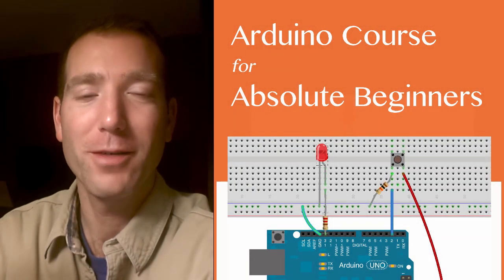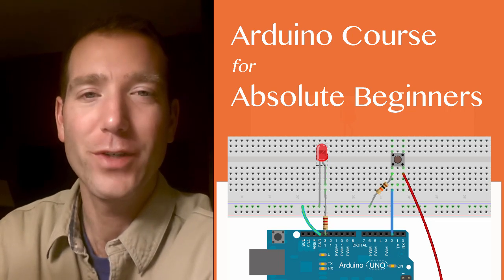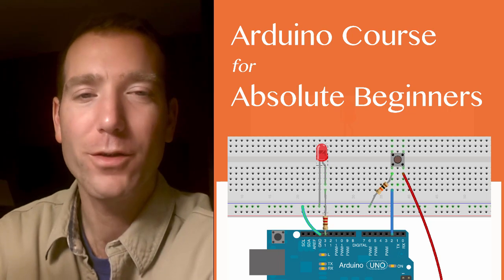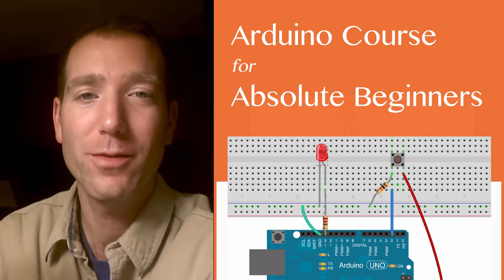Hi, I hope you're doing well. I am glad you've made it this far in the series. You should have finished the basic section by now and I hope that you feel a lot more comfortable with your Arduino code than you did when you started.